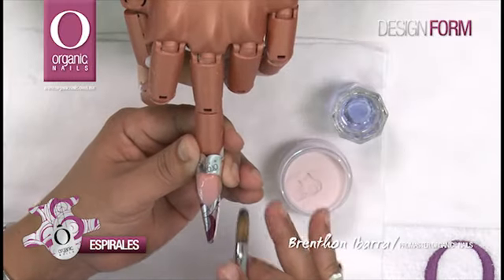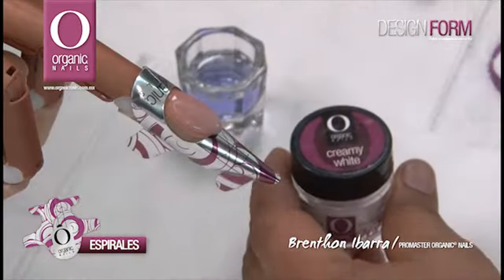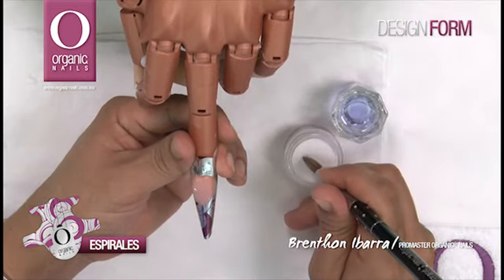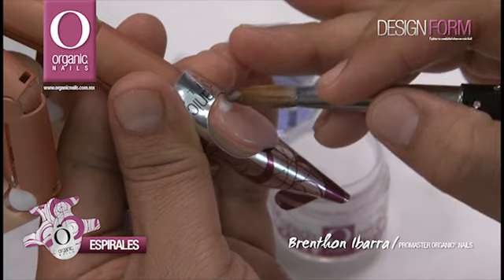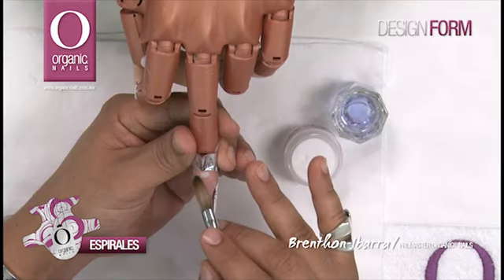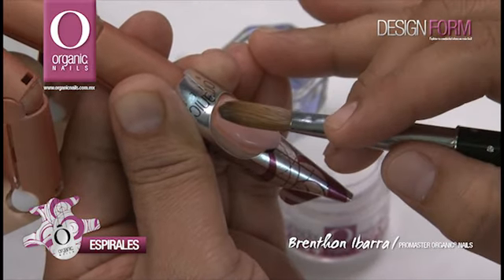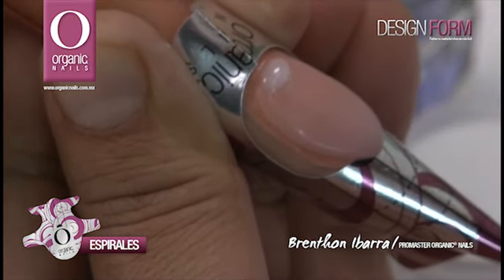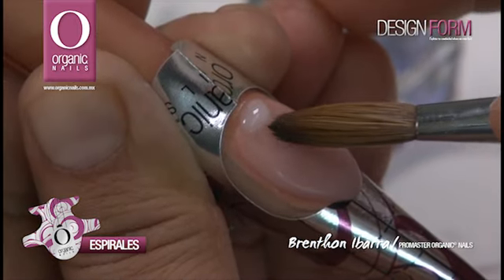Una vez que he terminado de trabajar técnica de reversa, ahora voy a utilizar el color Creamy White para trabajar técnica del lunular. Tomando una perla muy pequeña, la vamos a colocar en la parte superior, cerca del área de cutícula, extendiendo de lado a lado y empezamos a formar la media luna, presionando ligeramente y marcando también la sonrisa de mi luna.